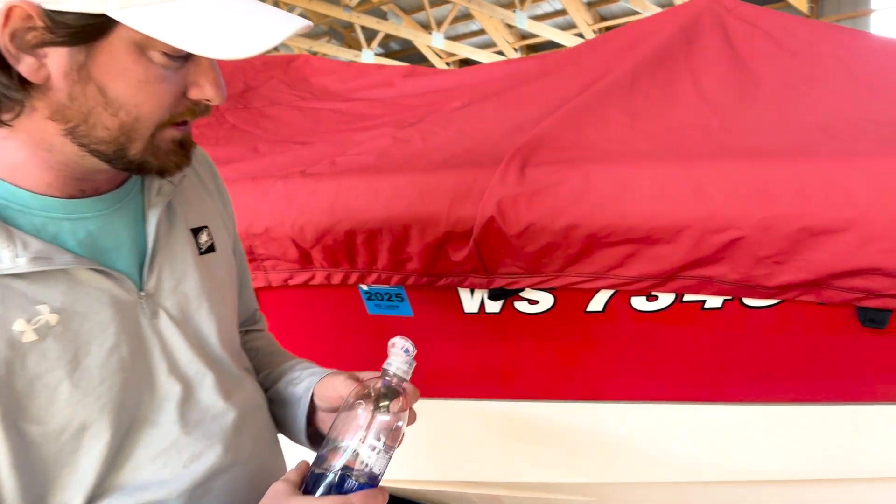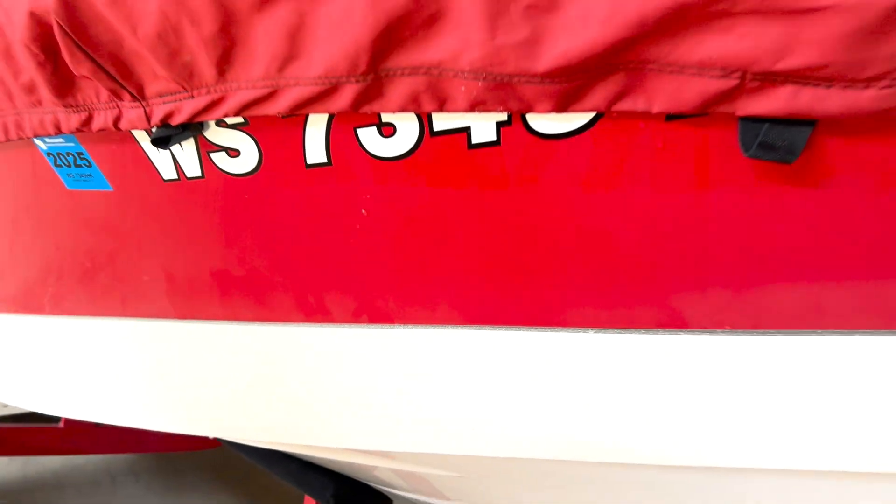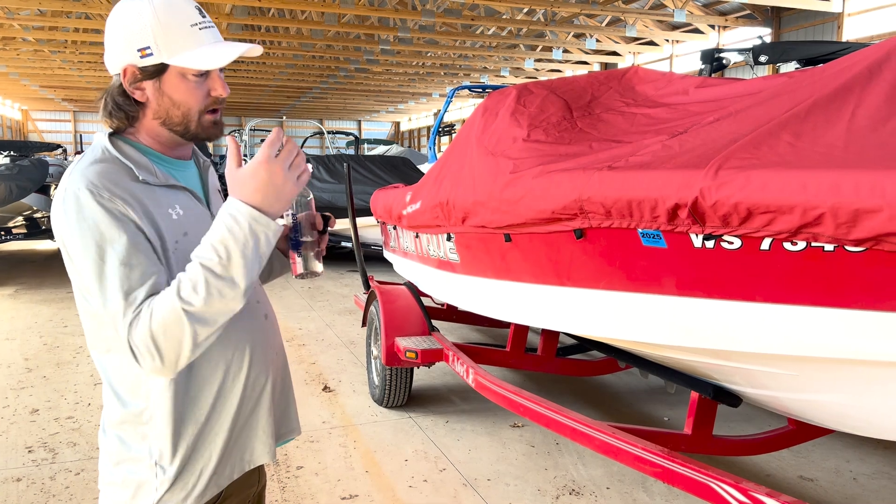So I'm going to take my water bottle here and splash a little water on the side of the hull — and it just kind of sits there. It doesn't bead up like it should to run off nicely. We've got a product here for ceramic coating from Matrix, and that will allow the water to bead off.